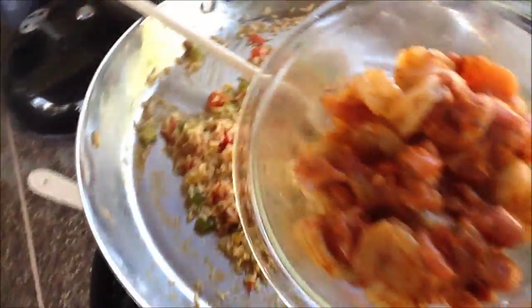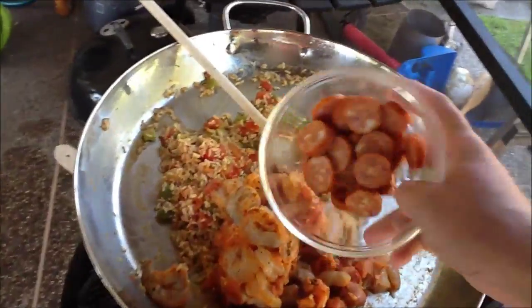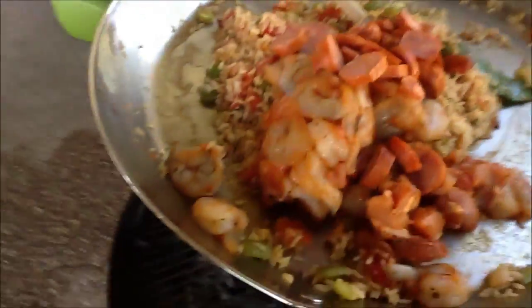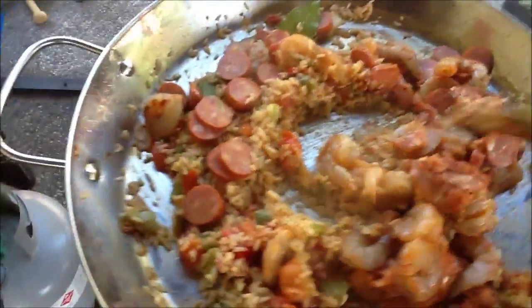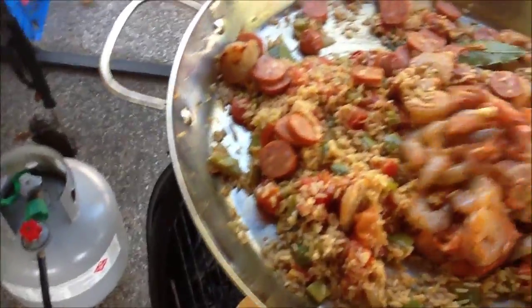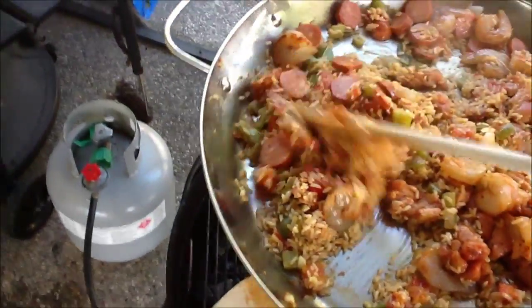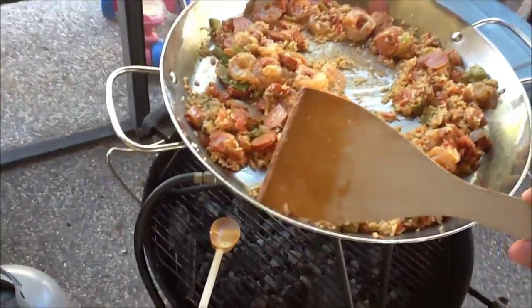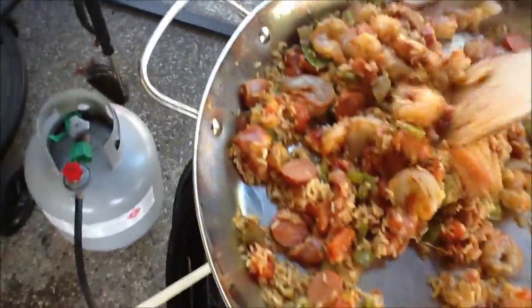It's been about 15 minutes. I'm going to go ahead and put in my shrimp and chicken, and my andouille sausage. Let's blend it in real good, stir it up. I'm going to let this go for about ten minutes — that should be it. Looks good. Along the way I've discovered that this flat wooden spatula really works well while cooking jambalaya.